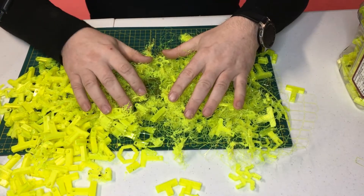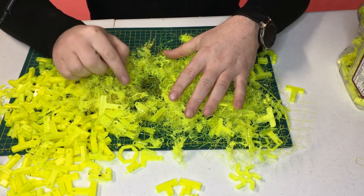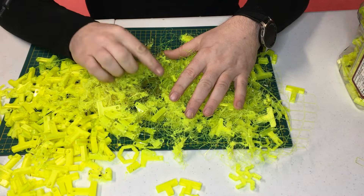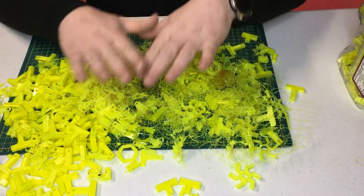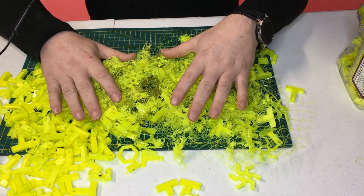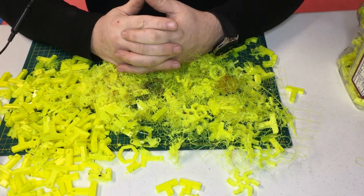My most popular video on this channel is one where I explain the importance of Z-Hub settings, and I stand behind what I said there. Funny enough, this very setting was the culprit behind all this wasted plastic and time. We all know that PETG is quite a stringy plastic.